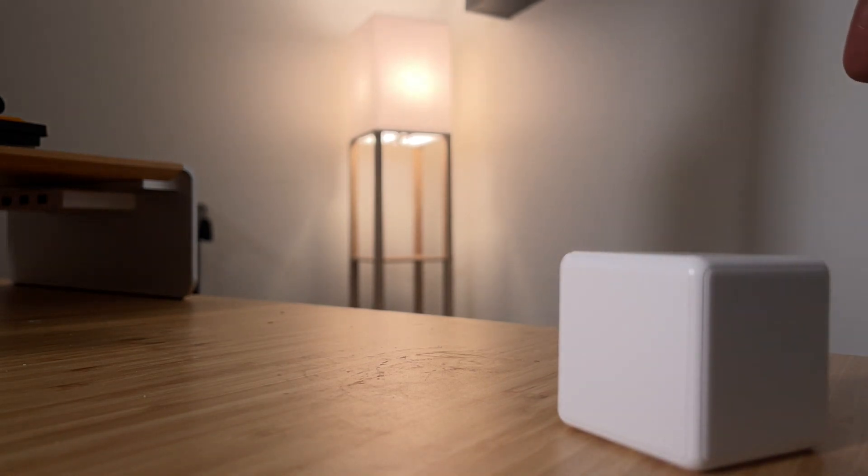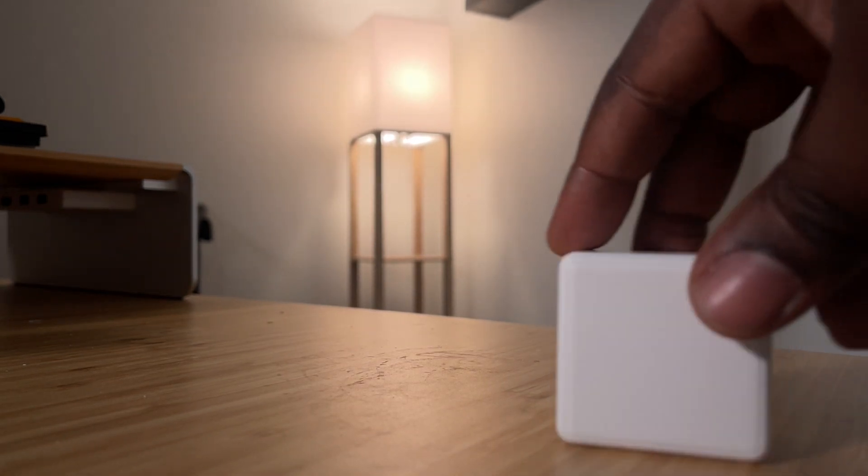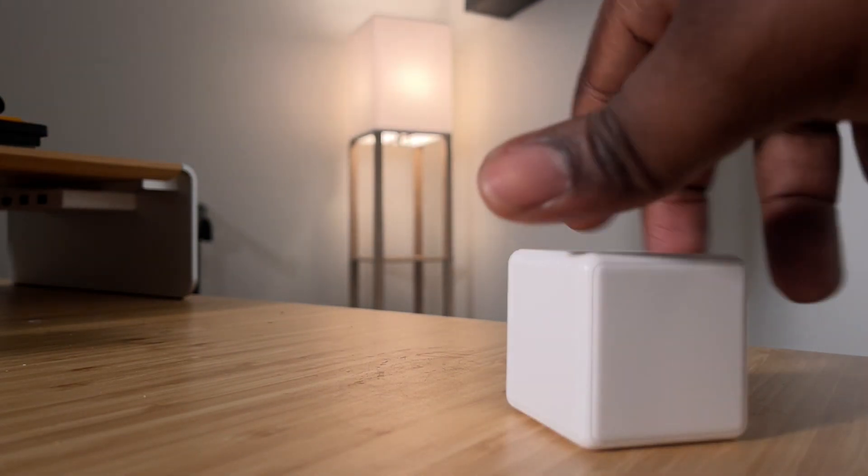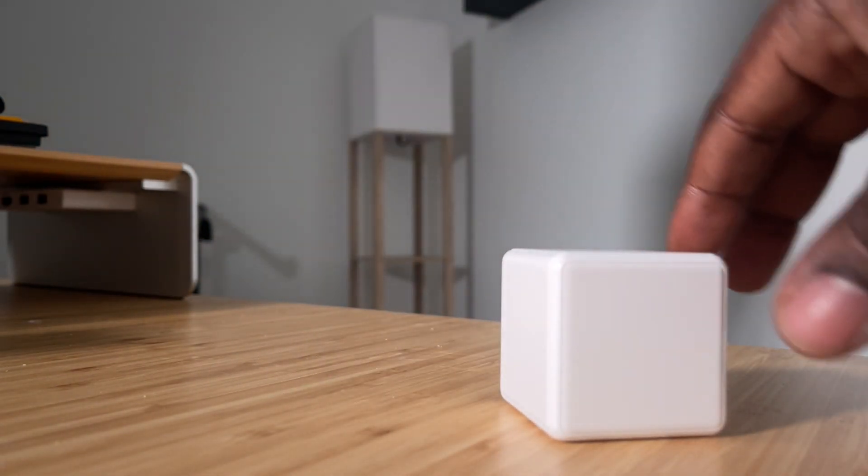It gets brighter. Now let's dim it. It's off. That simple.